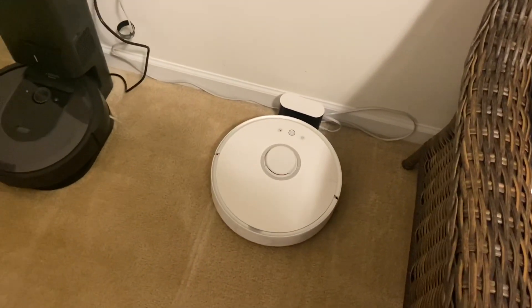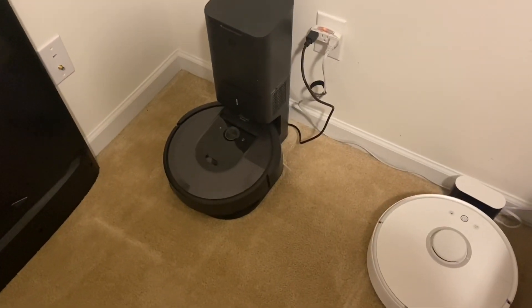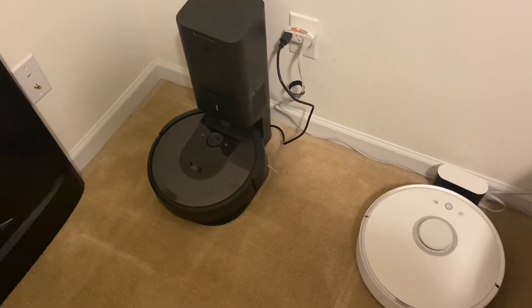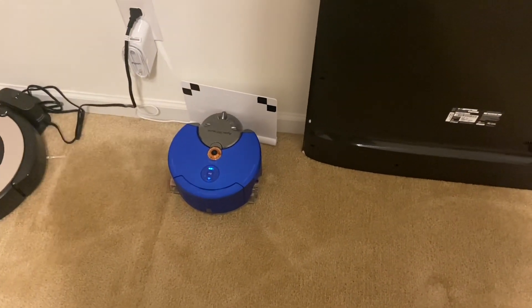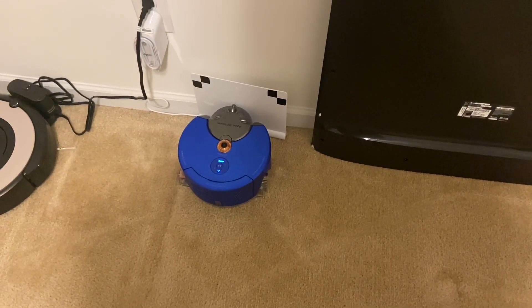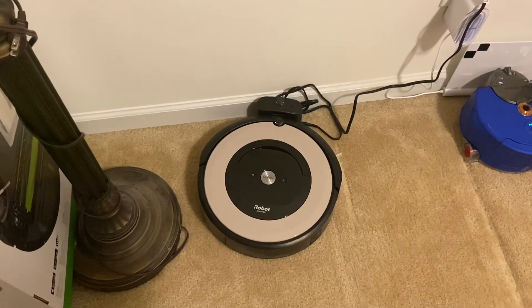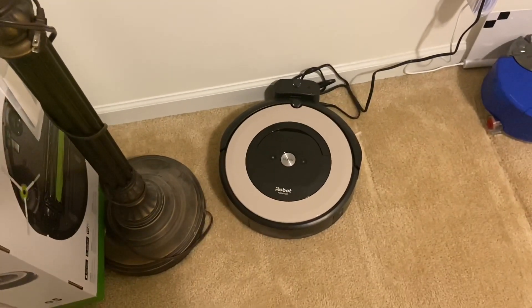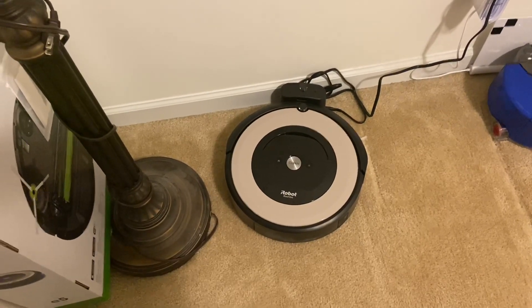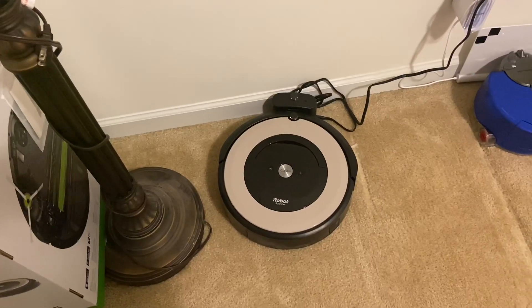On this cleaning job, the only robot that finished the job was the Roborock S5 — it said 'job complete, going back to recharge.' The i7 went out, cleaned, came back to charge, and was going to go back out but I cancelled it. The Dyson also went out, cleaned, had to come back for a recharge, and was going to go back out on its own but I cancelled that too. Lastly, the E5 was the only one that did not return to its base — I found it underneath the couch, completely dead, even though it said 'low battery, going back to base.' I had to manually put it back on the charger.